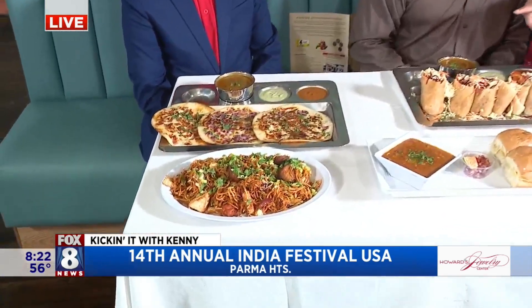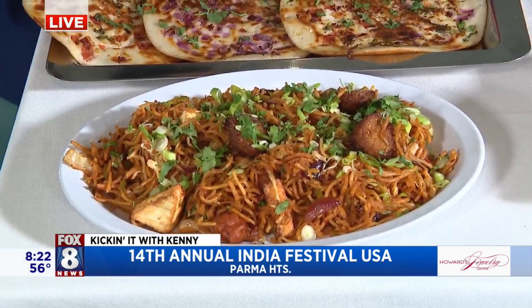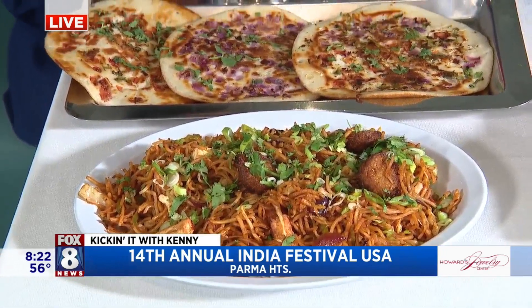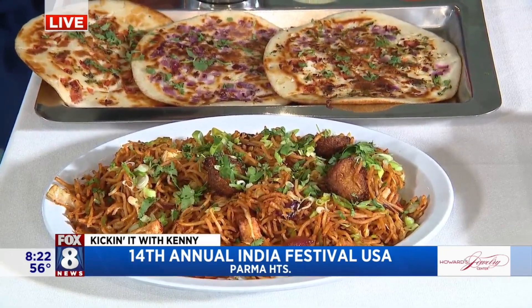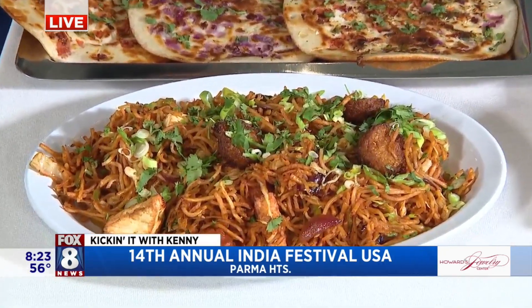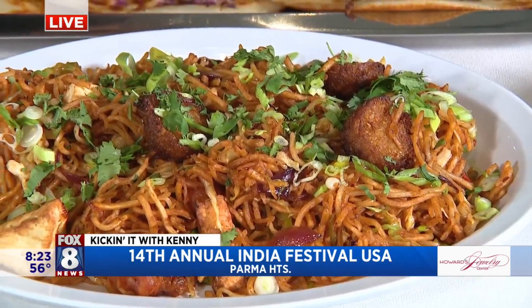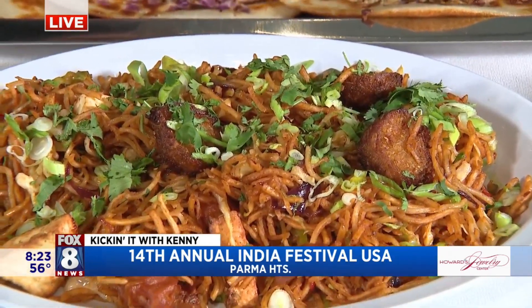Several different states are in India, so you guys made sure you have food from different parts of India. So that is an Indochinese dish — a fusion dish from India. It's basically Chinese but with Indian sauces and a different style of cooking, like stir-frying. It has vegetable balls, fried crispy noodles, and also soft noodles, mixed together. It's a very popular street food dish in India.